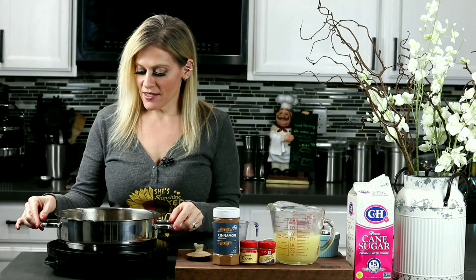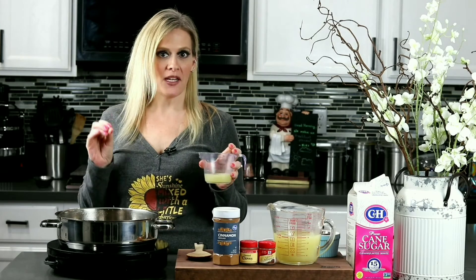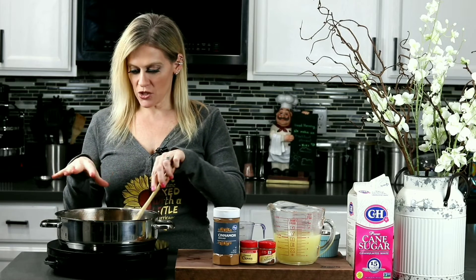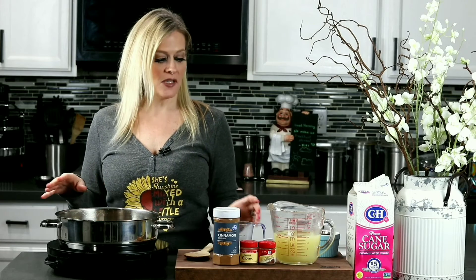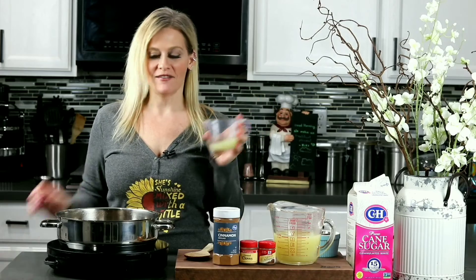Now that it's looking really good, I'm going to go ahead and start adding some lime juice just a little at a time, because we want to do it to taste. You don't want it too limey — you want to make sure it's got a nice balance of sweet and sour, but you definitely want that spice flavor coming through. I'm going to leave it around 200 degrees right now and drop in about a fourth of a cup to try it out.